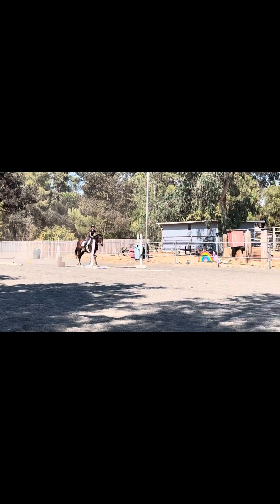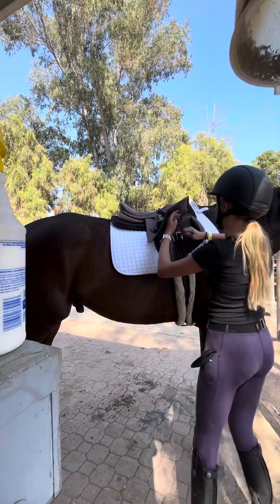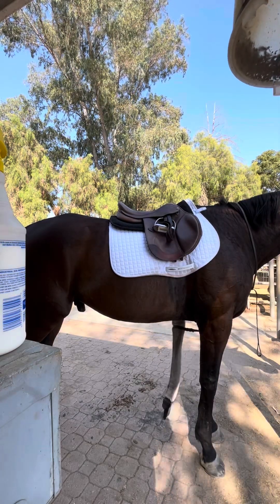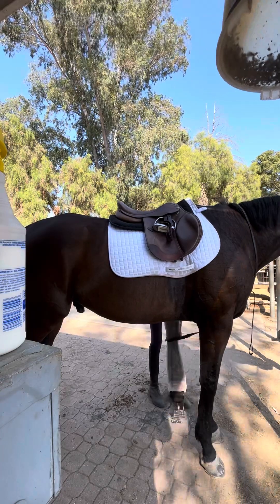And then we went down to the bounce. He was lovely through that. I didn't ride him for too long because it was quite hot — I was overheating. I was going to ride him bareback at the end, but I just decided to get off because I was hot and tired and didn't feel like doing anything.